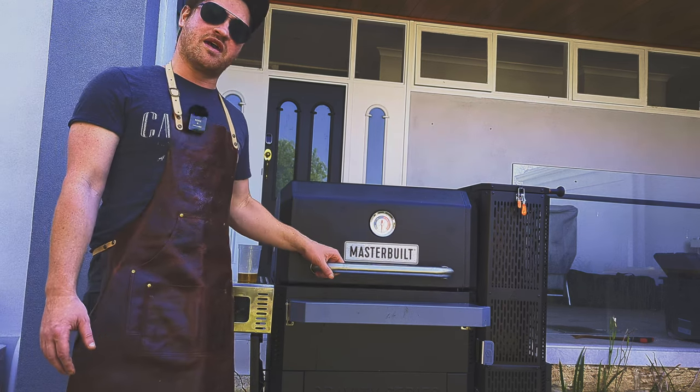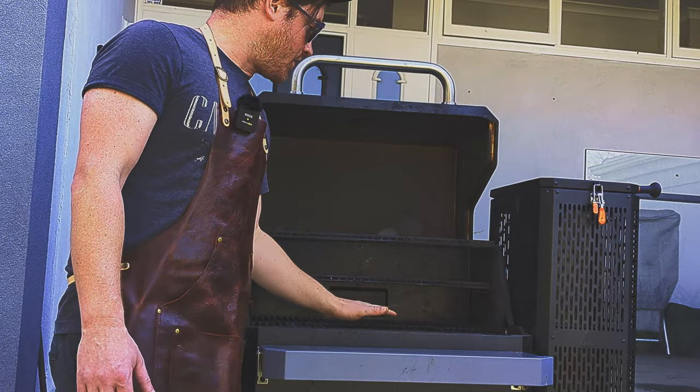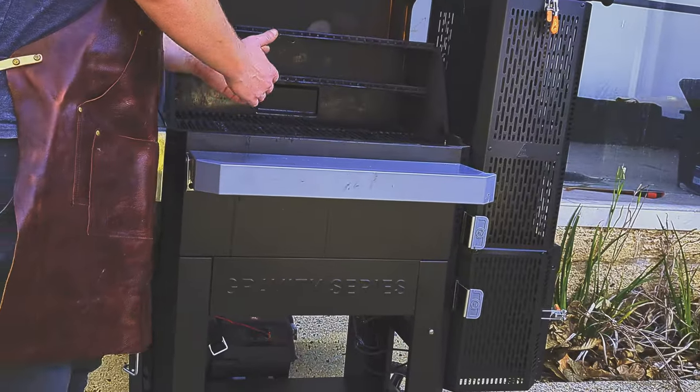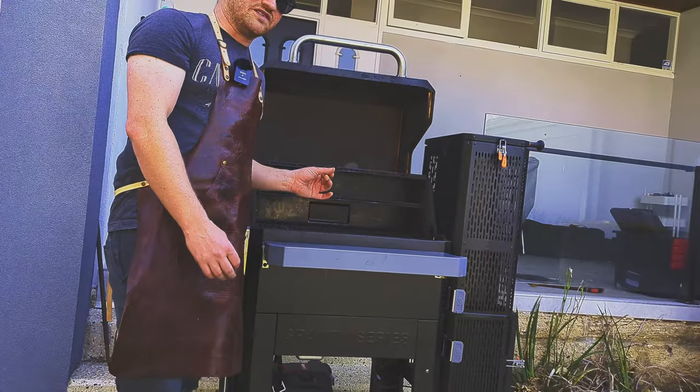The second favorite feature is the amount of rack space. You can see here we've got double grills on the bottom and then two shelves. The temperatures do vary ever so slightly between the three different shelves, but the total amount of volume you can put on this barbecue is fantastic.